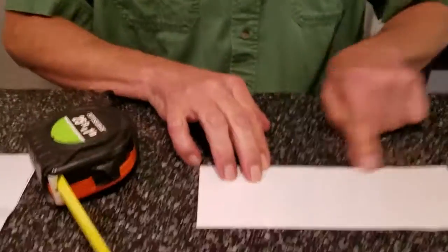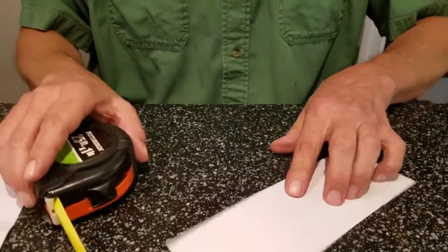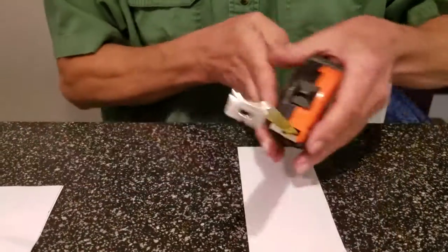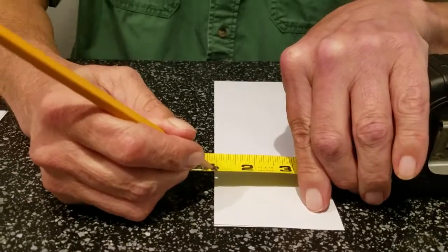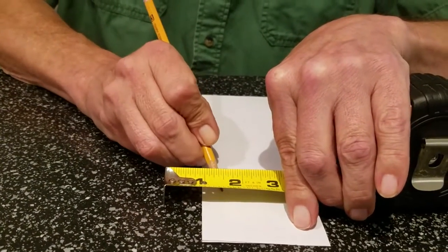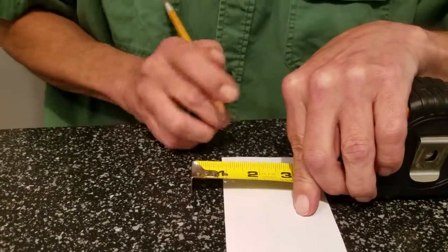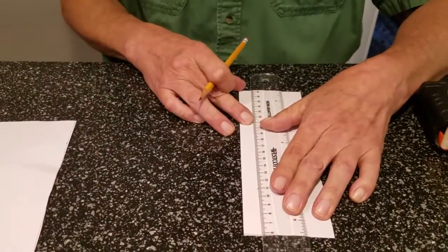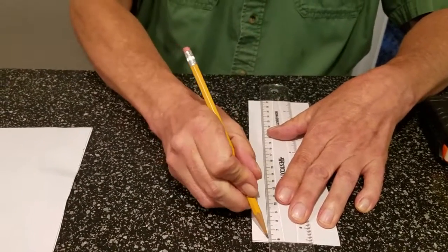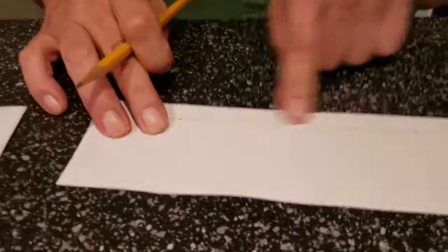Now we're going to make the tabs. We're going to make a tab on the long end and one on either side — that's what we'll cut, and it's how we glue everything together. We'll do the long end first. This tab is going to be a half an inch. Starting at the one-inch mark to show you — there's your half. Make a mark, make another mark, take your straight edge, line it up on the two marks, and draw your line across.